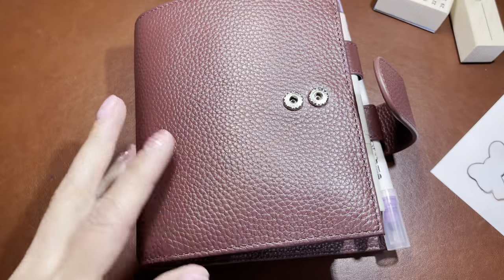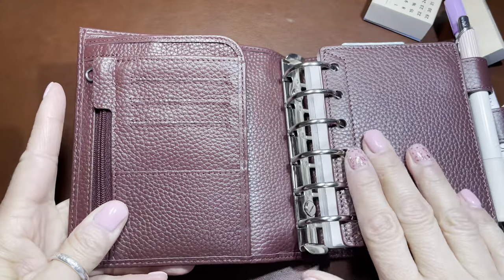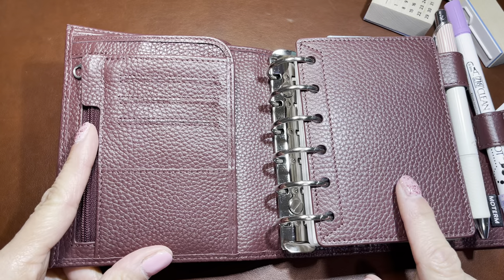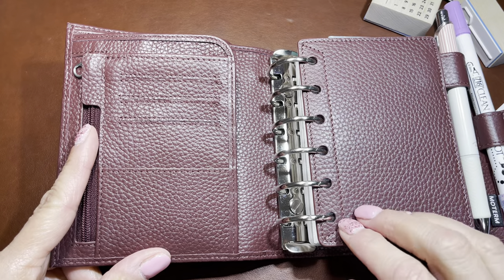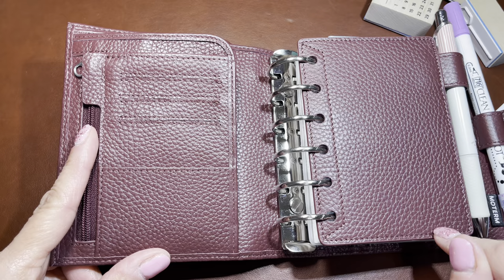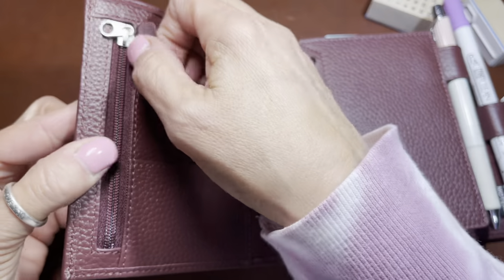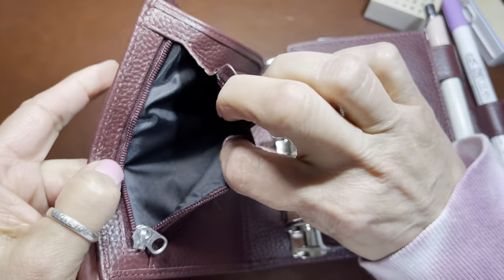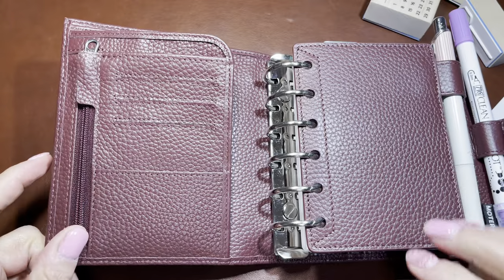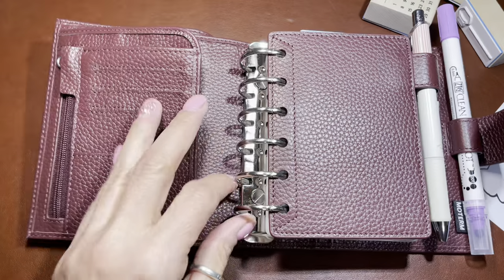I'm going to link it below. In this planner and these rings, I study - I've been studying football so that I'm way more schooled on the plays that are called, the penalties, the flags, the players, and the positions. I already had this set up and it worked for me, I just needed bigger rings.